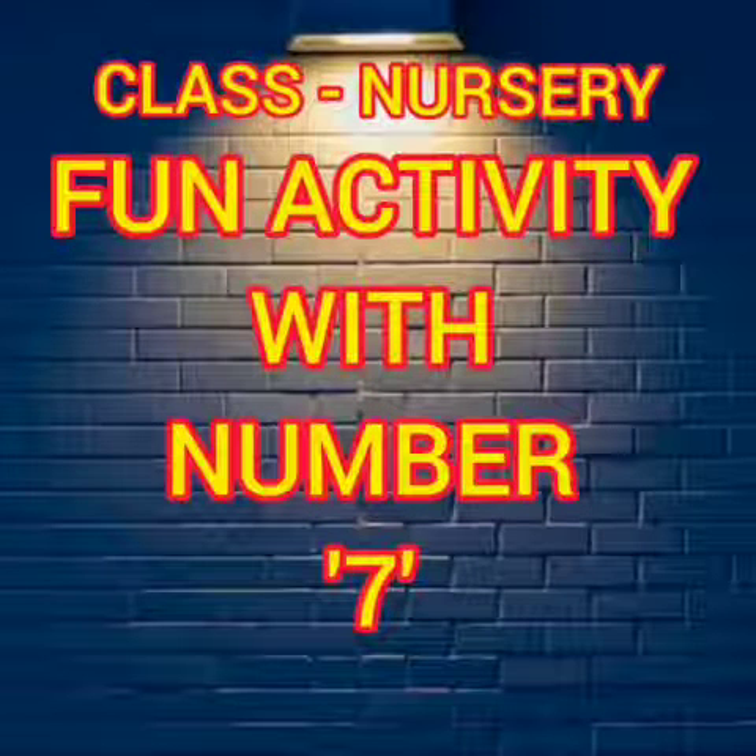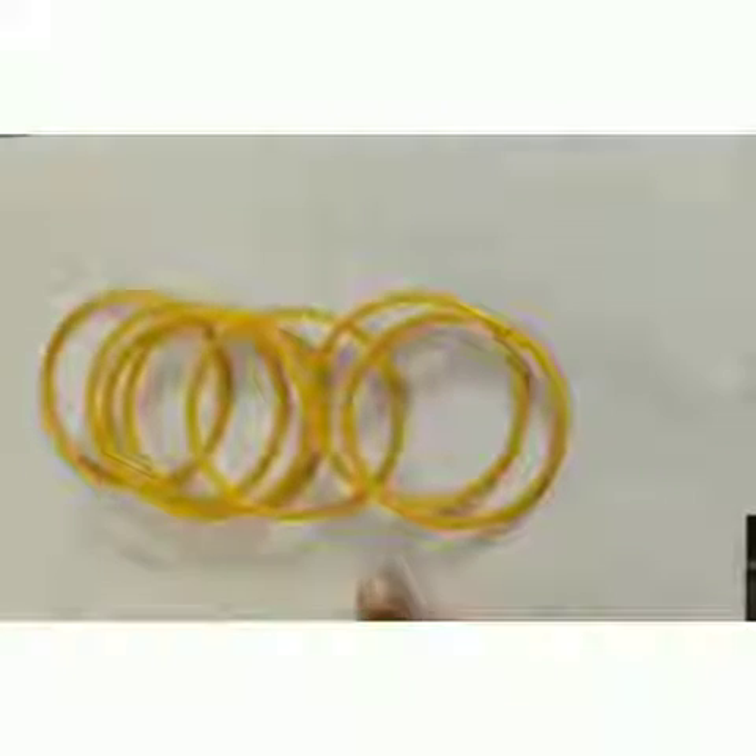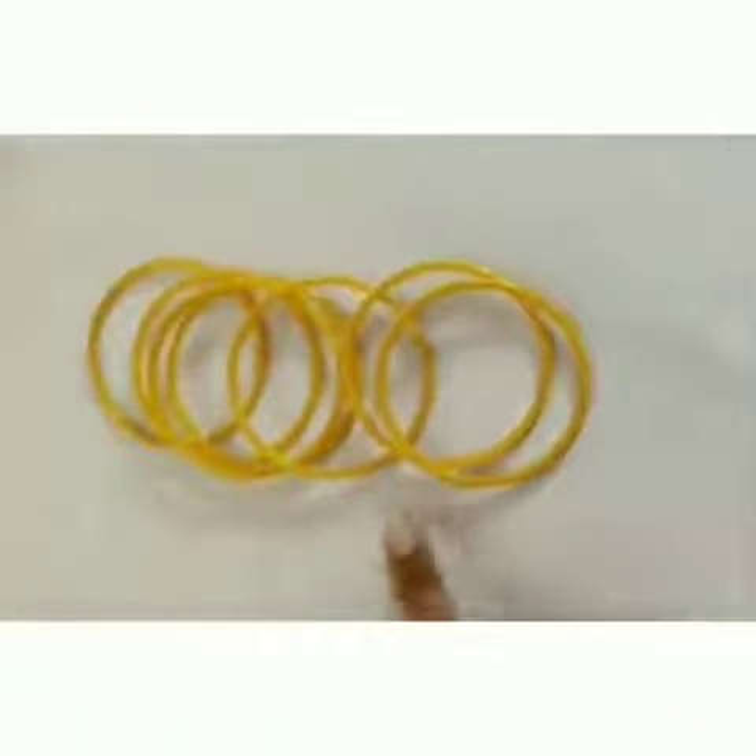Good morning kids! How are you all? Let's have some fun with number 7. Say with me: 7! For that, we need some bangles for the activity. Okay, now let's start.